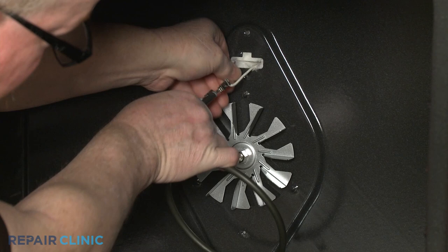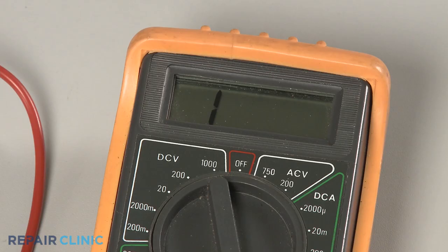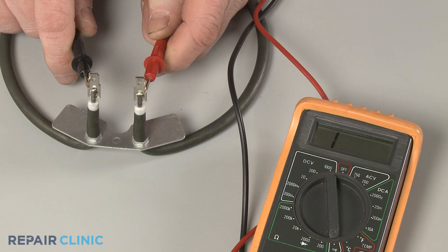Now contact the black meter lead to one of the element's terminals and the red lead to the other terminal. If the meter reading shows a result between 10 and 50 ohms of resistance, the element has continuity. However, if the element tests negative for continuity, you'll know the part is defective and will need to be replaced.